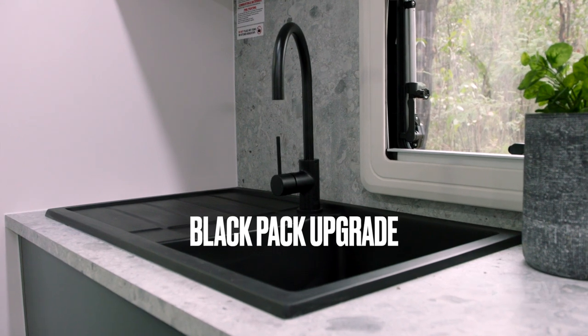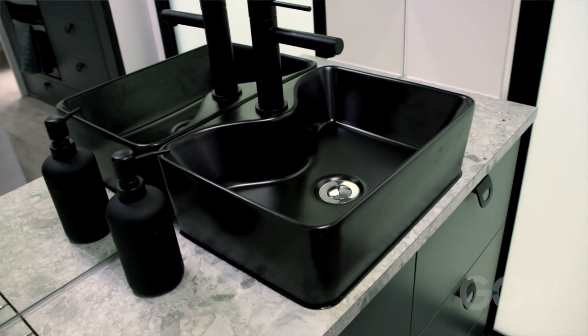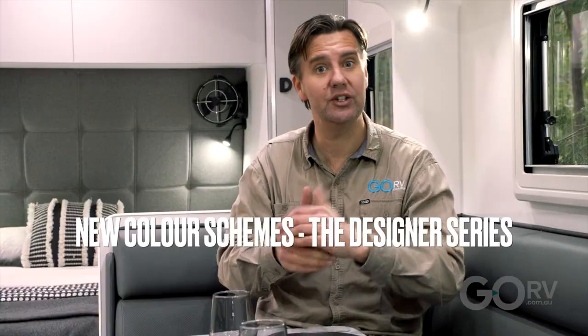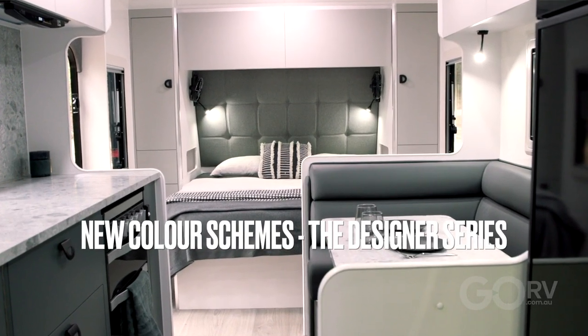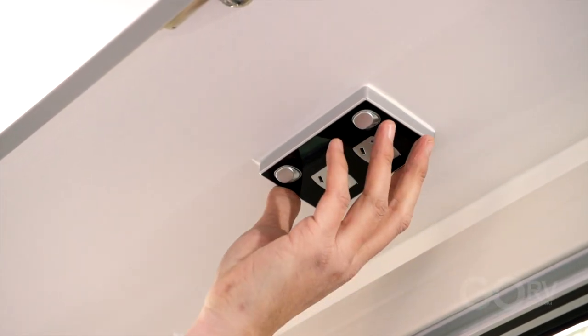Not everybody is going to like an offside club lounge, but you can opt for a traditional L-shaped or cafe-style dinette instead. You might notice we've got the black sink and black tapware — that's part of the black pack upgrade. As standard the caravan comes with a stainless steel sink. This layout isn't the only thing new for Crusader; they're launching a whole new colour scheme called the Designer Series. The colour in this caravan is called Forest Luxe — love the green panelling for the doors and cupboards and the dinette upholstery. Putting your powerpoints up under the overhead lockers leaves the walls nice and uncluttered.